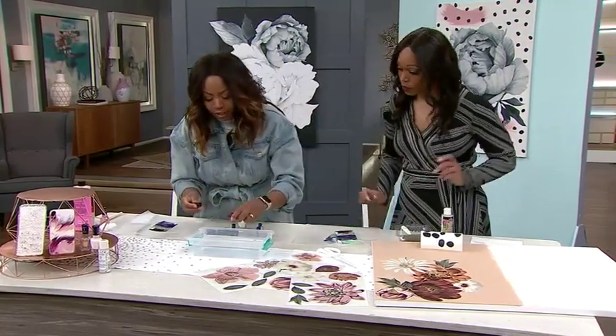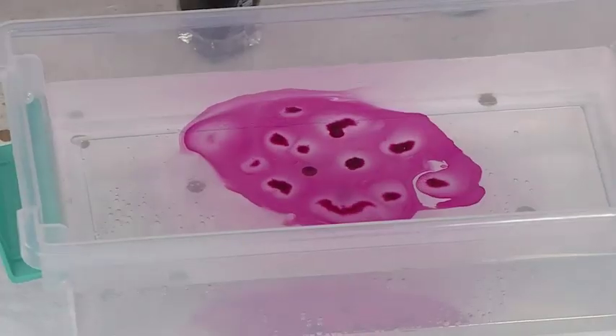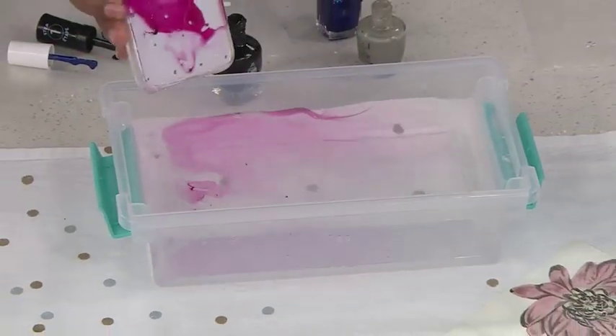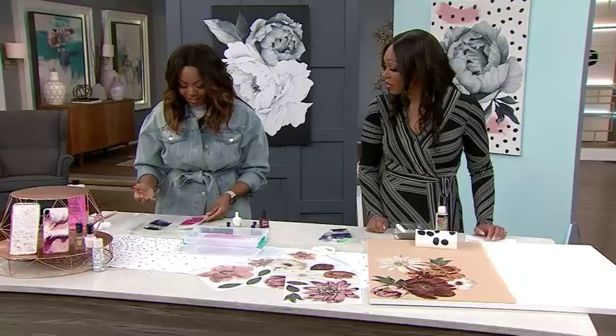Another way you can do it is what I like to call the tie-dye effect. You're going to just drop the nail polish in all over. That's a nice color. You can use multiple colors and just dip it in. So cool — I just think that's awesome.